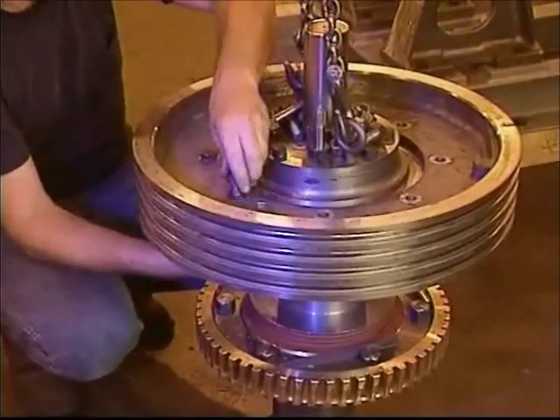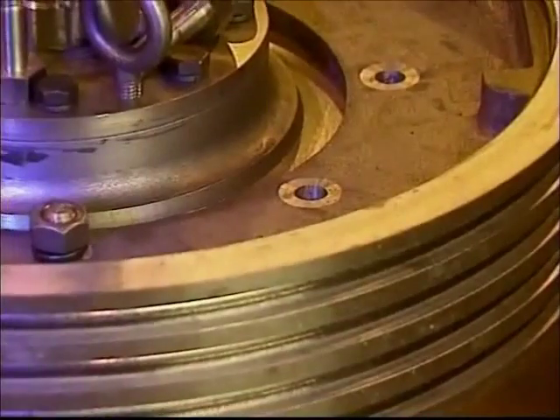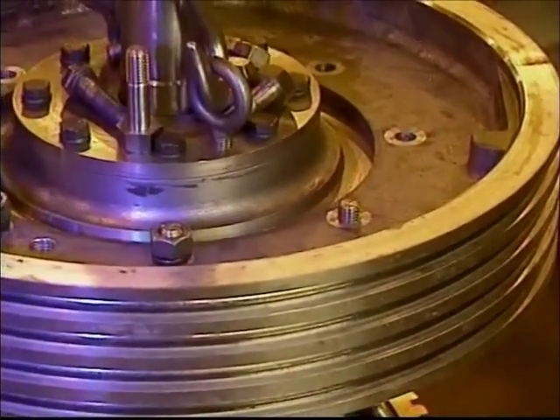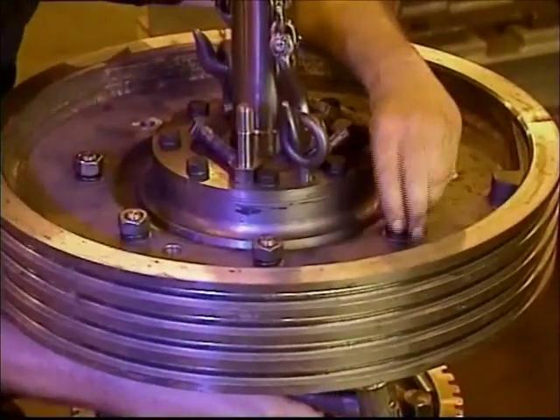As the traction shiv cools, it contracts to the necessary shrink fit. Once cooled, replace the body bolts. Using a criss-cross motion, replace the washers and nuts and tighten the bolts to the proper dry grade 5 torque.